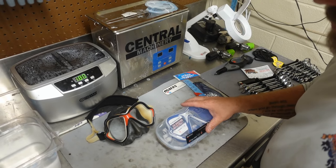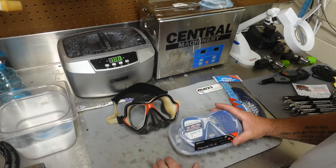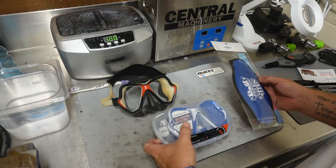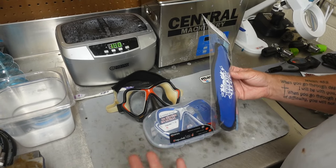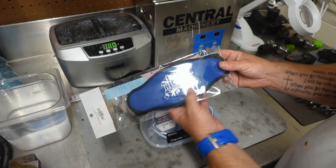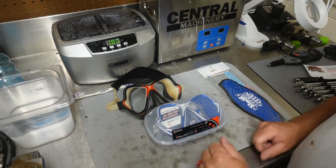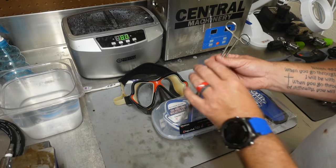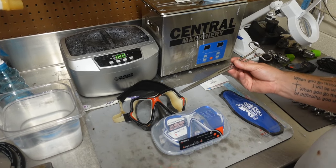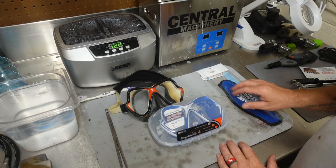I've got one of our customer's masks here. This is a new open water student who just purchased the Mares X-Vision — the same mask I use — and he got a strap cover to go with it. A fun fact about Lake Hickory Scuba: any time you buy a Mares mask from us, we give you a free mask strap cover, and they come in several different colors. This one is a two-tone — royal blue and navy blue. The proper tool I'll be using is a long set of hemostats, though a long pair of needle nose pliers works as well.